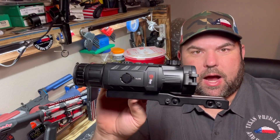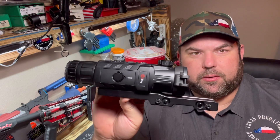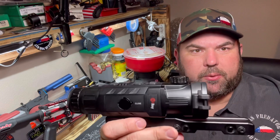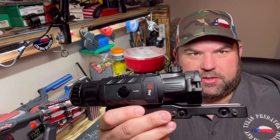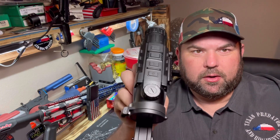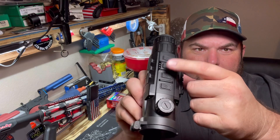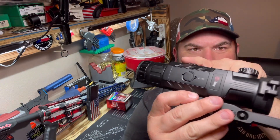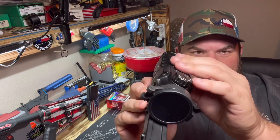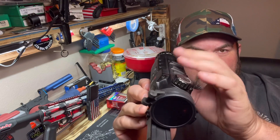Today we're going to be talking about the Iray Rico 384 and 640 thermal optic. This is the Iray Rico 384 — the 640 looks exactly the same and operates exactly the same. You have your button layout right here on the top with four buttons. This one right here is raised, so they're easy to work in the dark — you can feel which button is which.